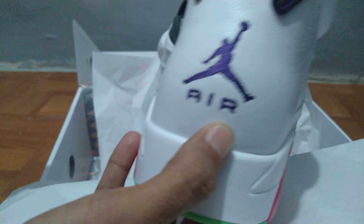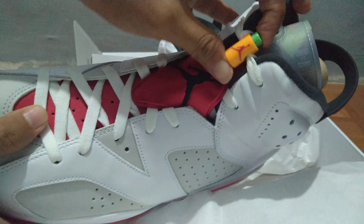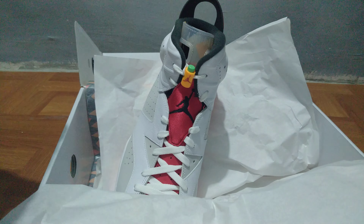On the back, there's the Air Jordan jumpman logo right there. There's also the lace lock and there are shoe trees inside. Let's take a look inside the shoe.